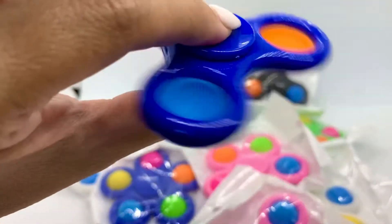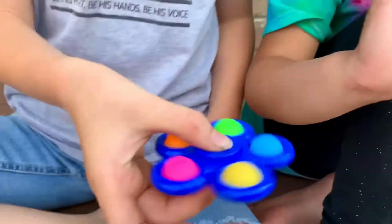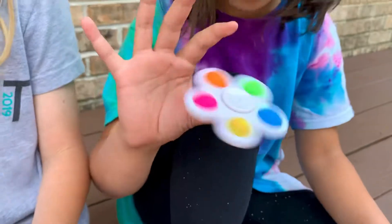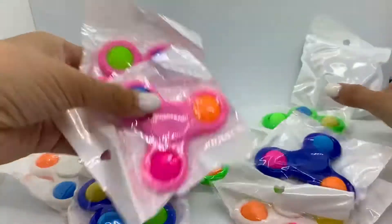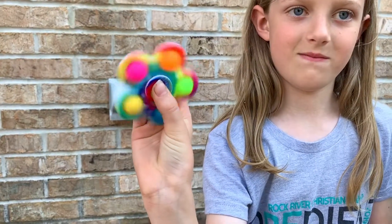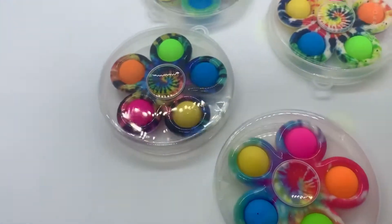These push pop fidgets make great gifts for both kids and adults. Kids will have endless fun playing with them. They can also help relieve stress for adults and redirect bad habits like nail biting, leg shaking, and knuckle cracking.